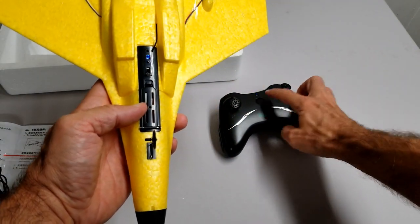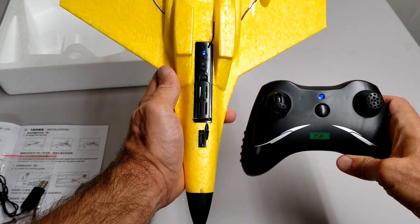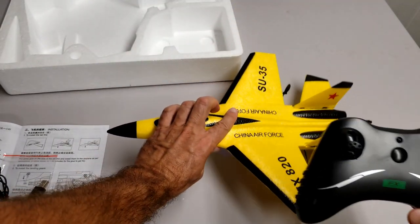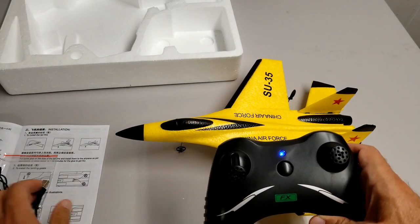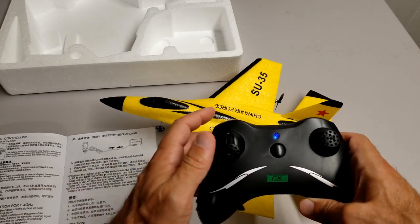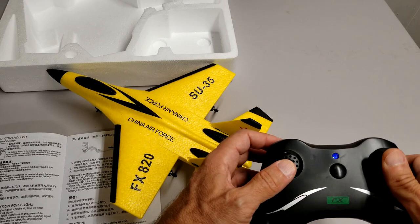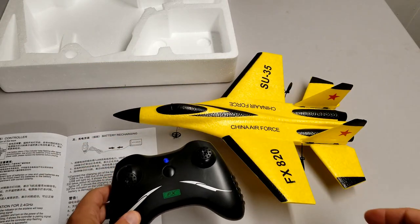The light is blinking. Usually you do up and down to bind it — and now it is activated. We are good to go outside and try this out. One thing I'm going to do is take off the landing gear — I'm planning to fly over tall grass.